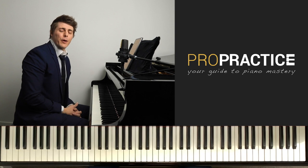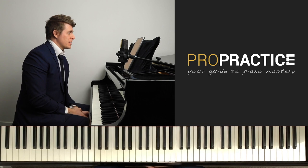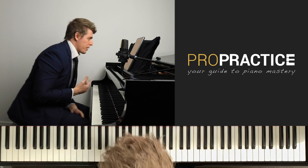Welcome to ProPractice, your guide to piano mastery. I'm Josh Wright, and today's episode is based on one of the most famous pieces in the piano repertoire. I feel like this could be used at the late beginner level all the way through advanced — it would be acceptable to put on a program. This is the first Gymnopédie by Erik Satie.